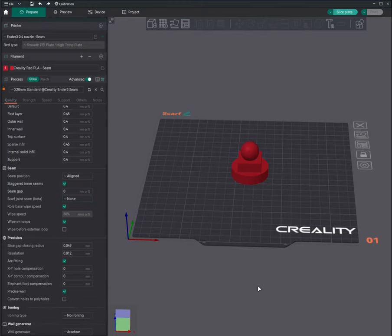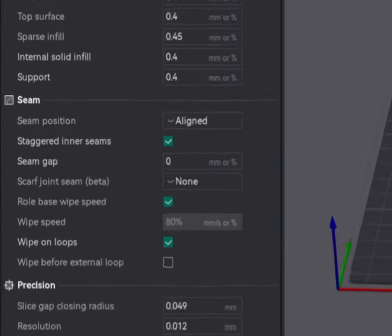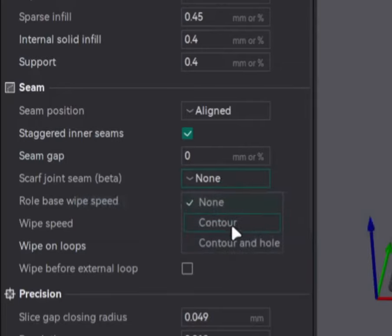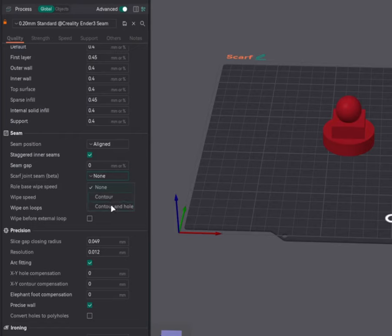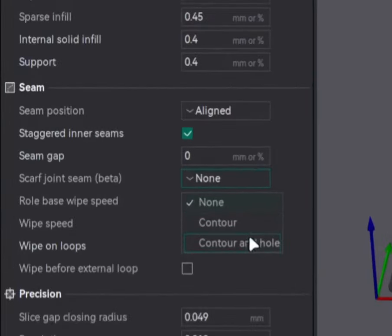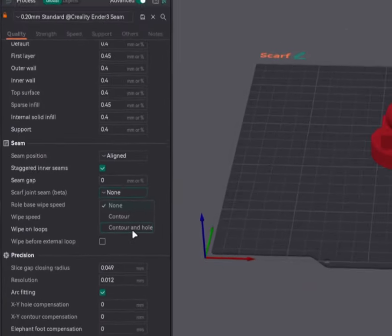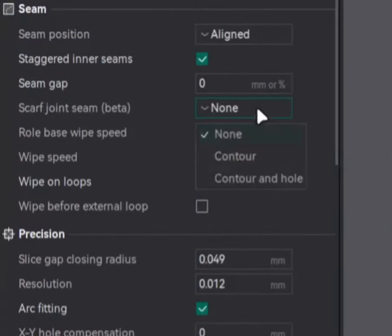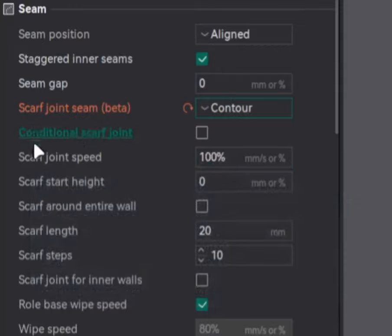Now let's enable this scarf joint seam and see what different parameters it has to offer. Under Seam, enable 'Scarf Joint Seam (Beta).' Click the dropdown and you'll see two types: Contour, and Contour and Hole. I'm not sure what difference it makes to the print — I didn't notice any visual difference, but in the G-code, Contour says 'seam slope type: external' and Contour and Hole says 'seam slope type: all.' If anyone knows the actual difference, let me know in the comments.